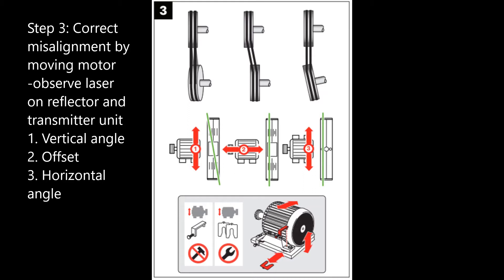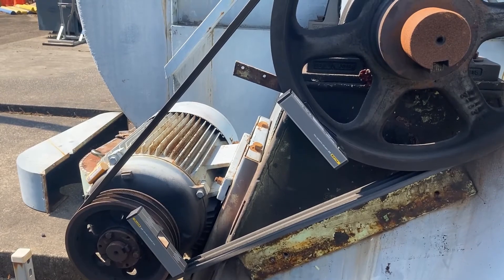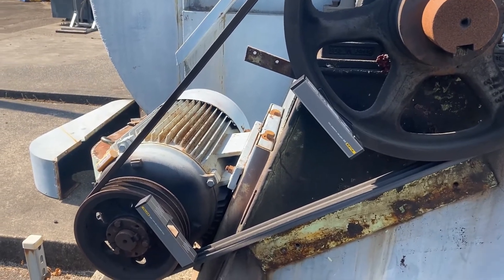Step 3 from the quick reference guide. Corrections are performed live by moving the motor vertically with shims and horizontally with pullers. The misalignment to be checked includes vertical angularity, horizontal angularity, and offset. The transmitted laser line on the reflector unit indicates both the vertical angularity and the offset. Horizontal angularity is indicated by the reflected laser line on the transmitter unit.